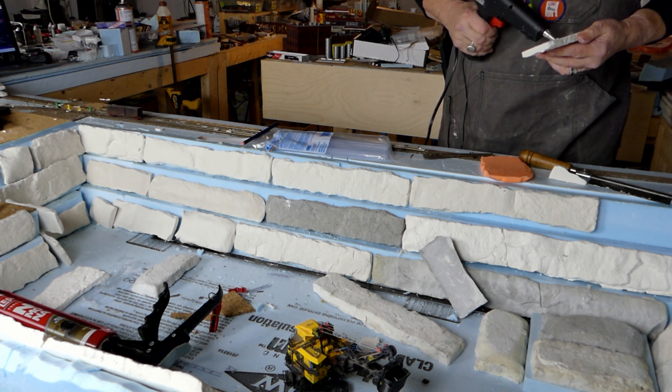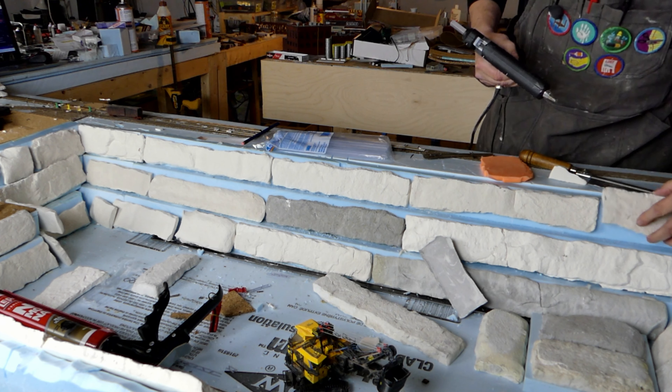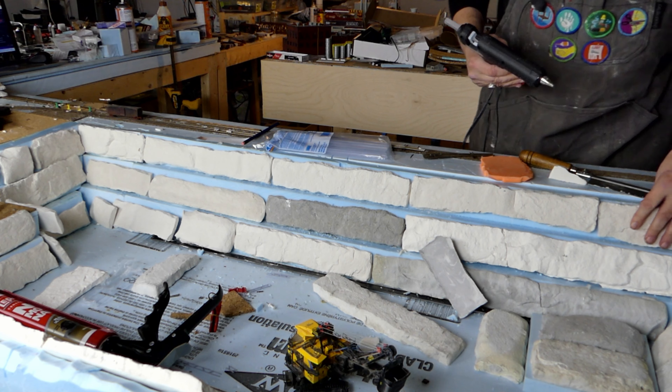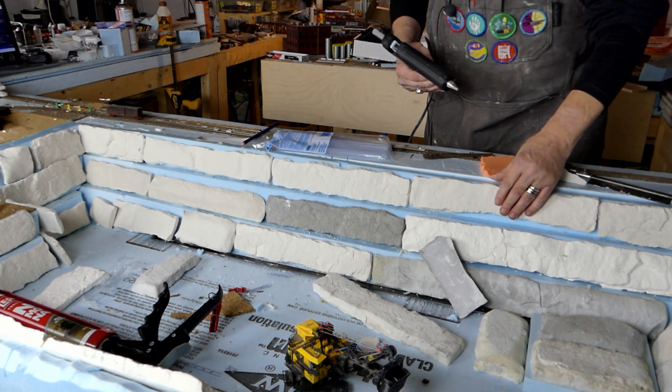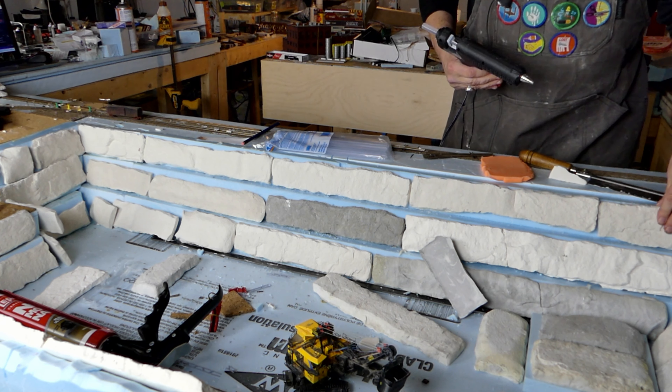Glue gun — we're going to go through a lot of glue today. You can see how easy that is. We've got the whole top deck done here in just a couple of minutes.